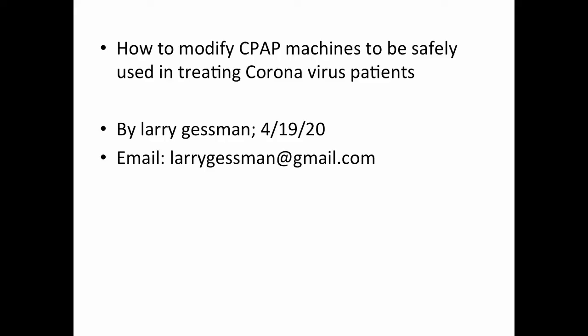The purpose of this video is to show you how to modify CPAP machines so that they can be safely used to treat coronavirus patients in the hospital, perhaps even at home. After all, if I got even a mild case of coronavirus, I would still have to use the CPAP for my sleep apnea, and I would not want to infect my wife or others in the house.